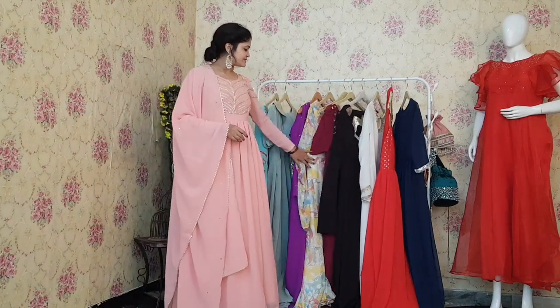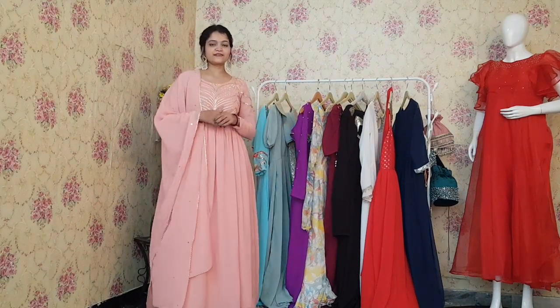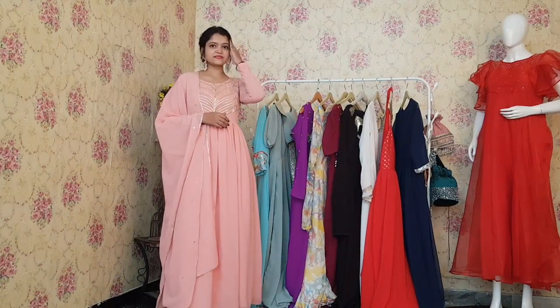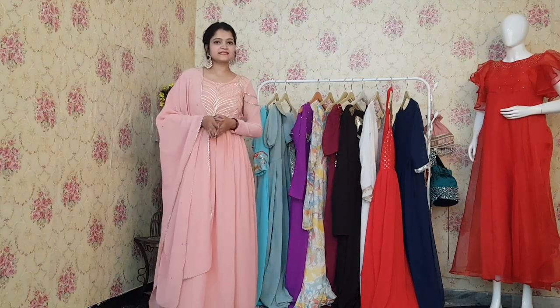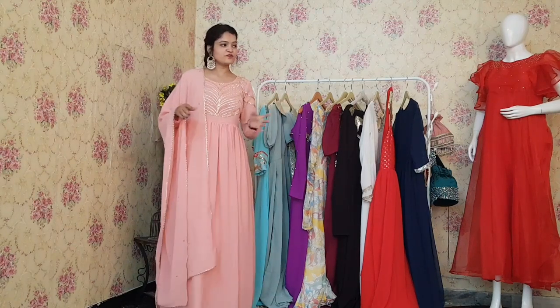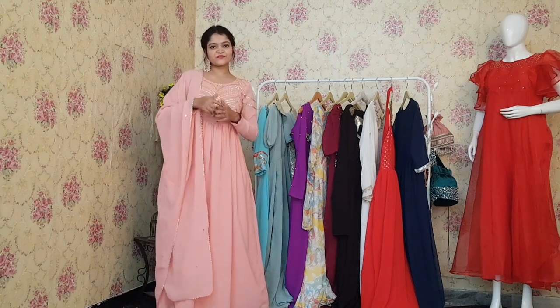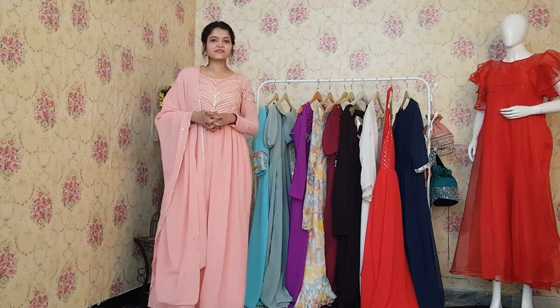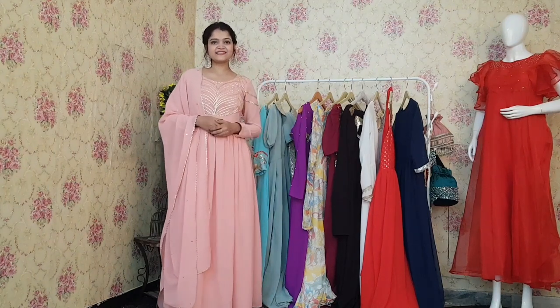I'll provide the link of these dresses in the description so you can click and order any dress you like from Rajkumari — dress up like a princess. Let me know in the comments which dress is your favorite from this collection. If you liked this video and want to see more videos like this, please give a thumbs up and subscribe to our channel. We'll meet you with a new video. Till then, take care. Bye bye!